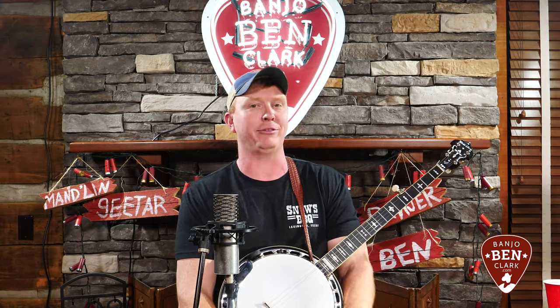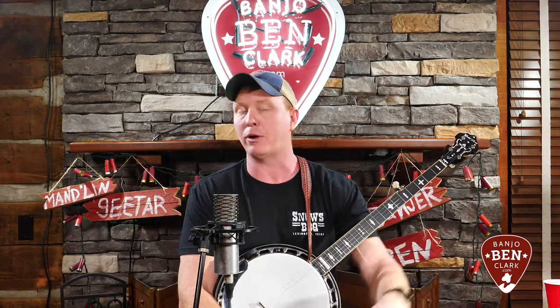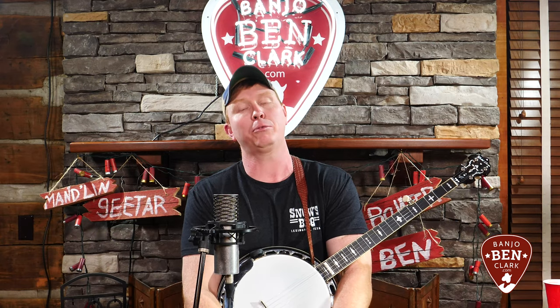If you're watching on the website as a Banjo Ben Clark Gold Pick member, you have everything you need here on this page — just scroll down for the rest of the content, including the rhythm tracks you can practice with and the tabs to download. If you're watching somewhere else, I'd love to have you over at BanjoBenClark.com. Gold Pick members have hundreds of lessons, including this beginner banjo learning track. Let's get started.